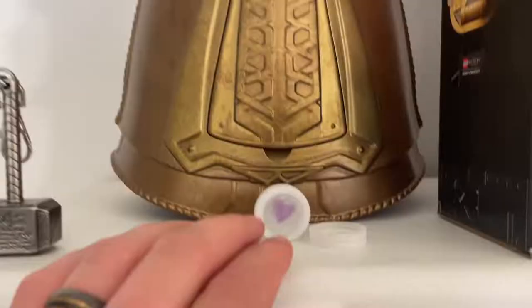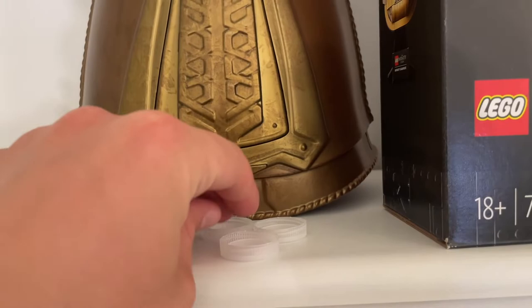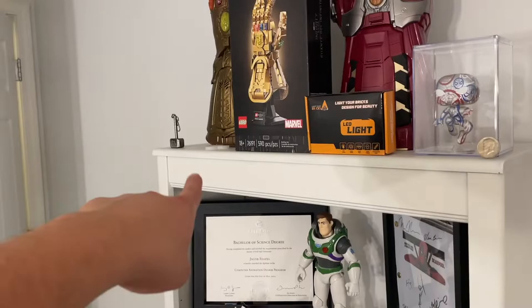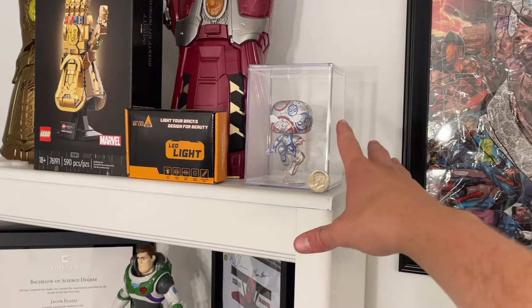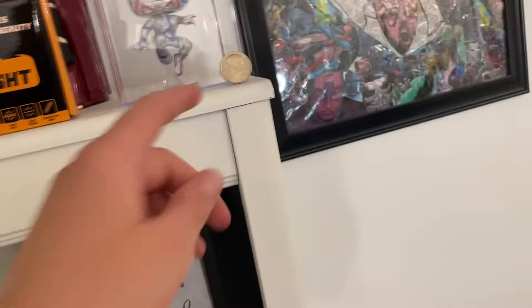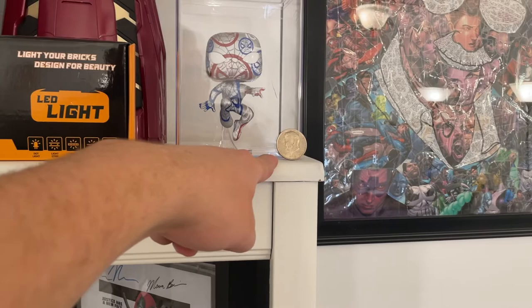I've got some bottle caps that Bailey and I drew on — pretty sentimental. The key to being sentimental without being a hoarder is eventually doing something with the little stuff. There's an art Spider-Man Funko my cousin got me for Christmas, and — randomly — a half dollar that a cashier at Dollar General handed me as change. It really threw me off.